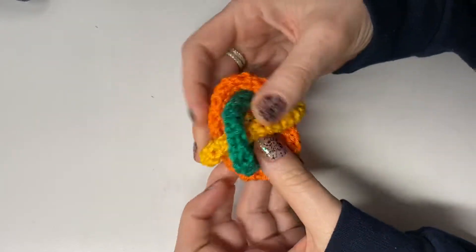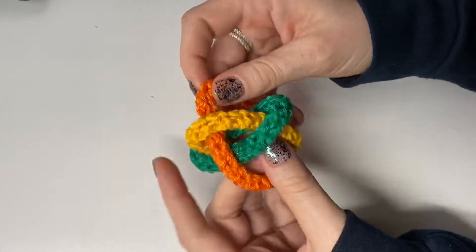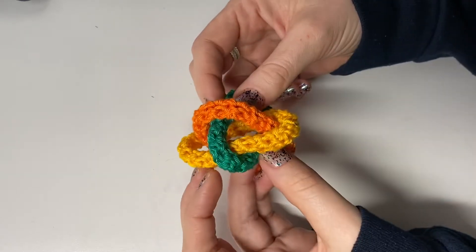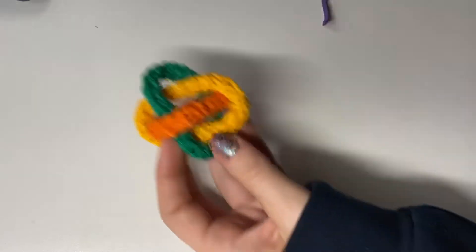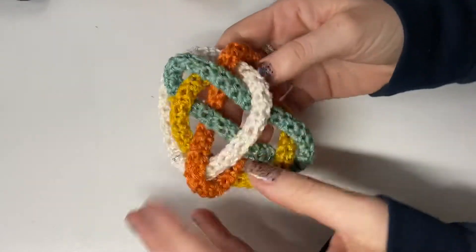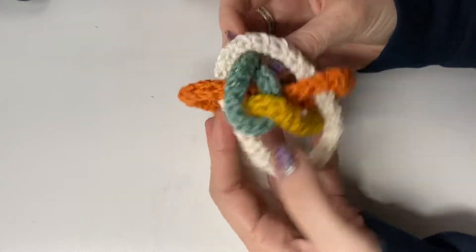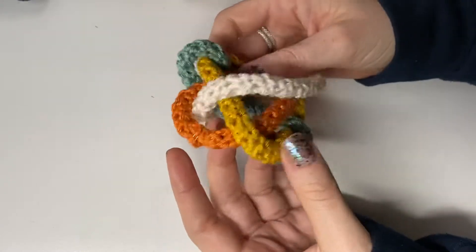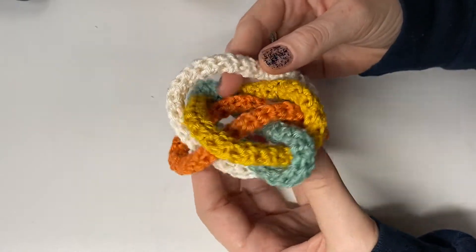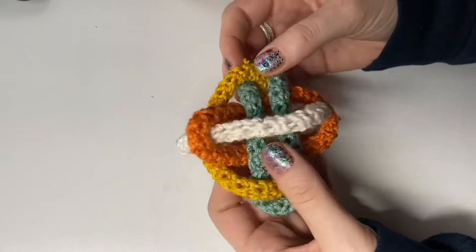Somebody recently introduced me to something called Brunnian links, which have this particular property where if you remove any one of the links, you unlink everything. So here I have a wild construction — four links — and if I remove any one of them, none of them are connected anymore. This is a four-component Borromean link.